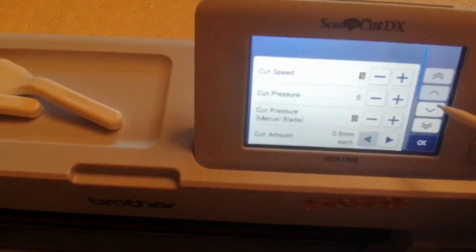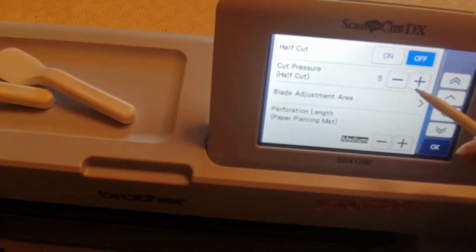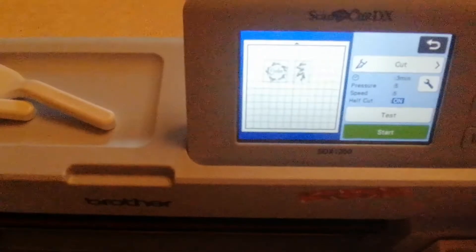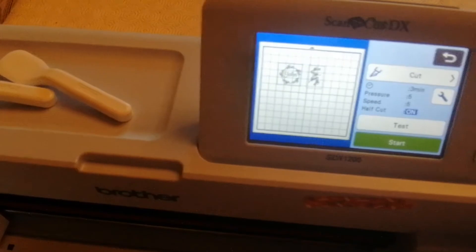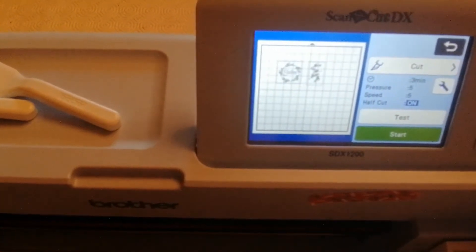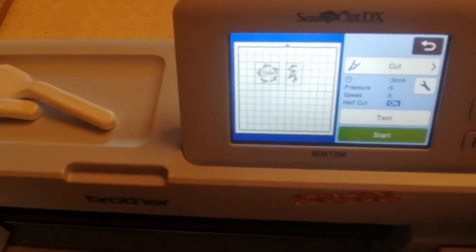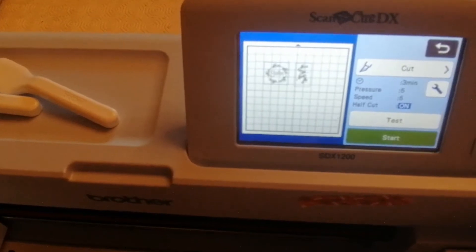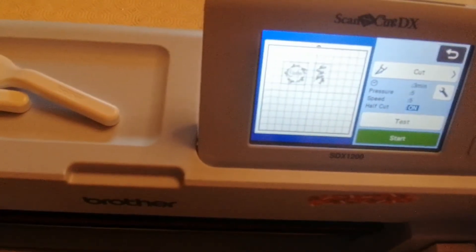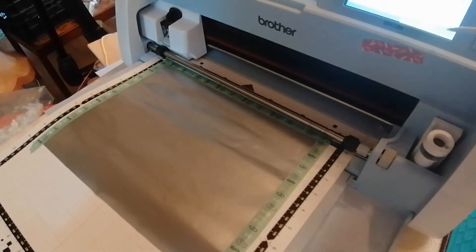I'm going to select Cut. On the CM machine it's slightly different. I need to go into Settings and do a half cut, so I'm going to put half cut on and okay. Then you have to choose your depth of cut on the CM machine, whereas this SDX machine has an automatic cut. I won't advise a specific depth for your CM machine because every CM machine cuts slightly differently — I've had a couple and neither cut exactly the same on the same settings. You have to know your blade depth and practice on some old vinyl until you're happy. Also every piece of vinyl is slightly different, so check your vinyl before you cut it.